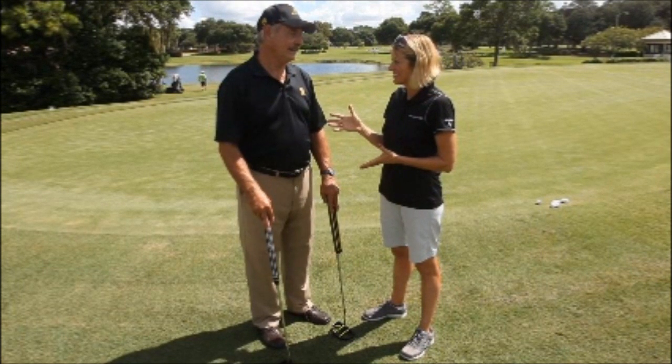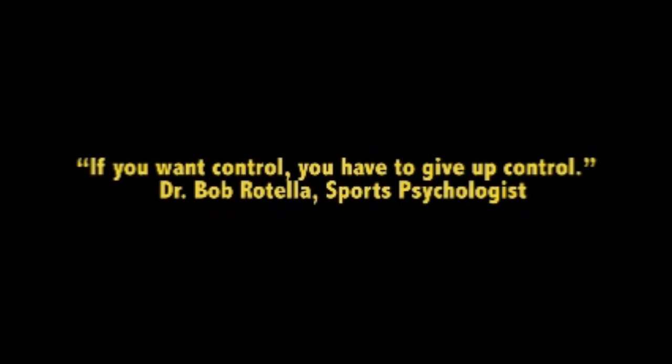What's that famous Bob Rotella line about control? He says, if you want control, you have to give up control.